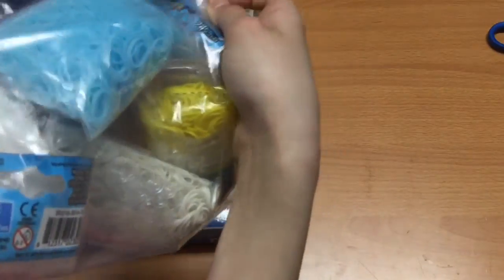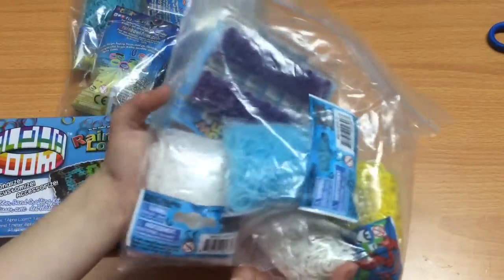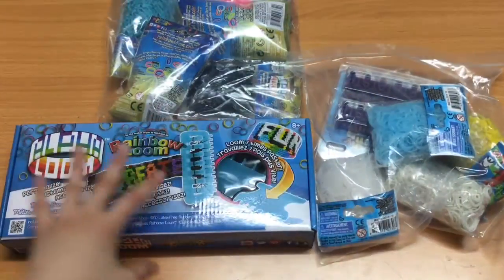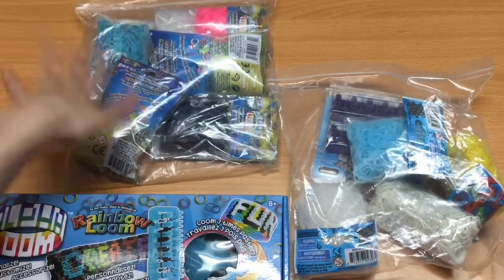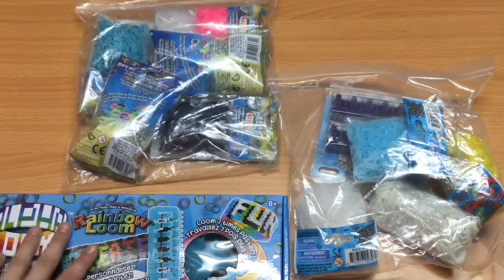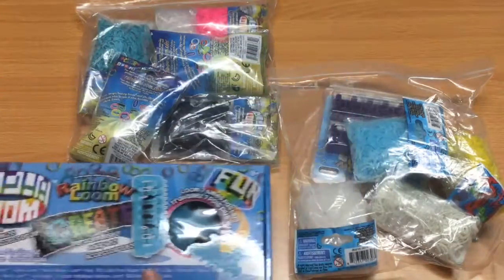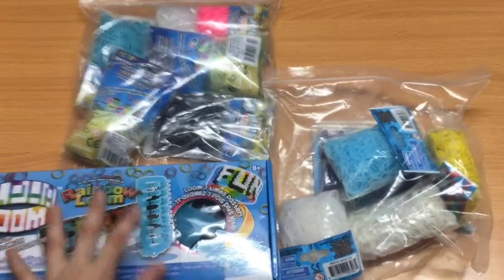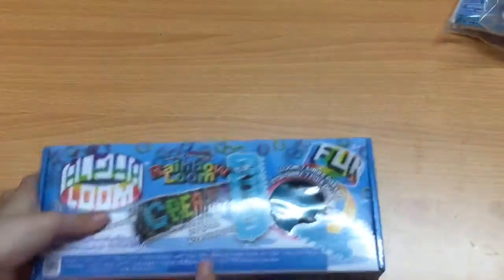Sometimes the computer goes crazy and just adds stuff to my cart, so thank god. Here are the extra bands. I really like the way they packaged and separated everything out — the alpha loom bands here, the alpha loom itself in a separate box, and the extenders and rainbow loom band stuff in another section. I really like how they separated that out.